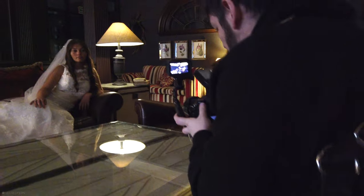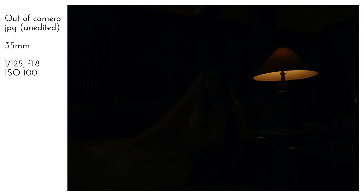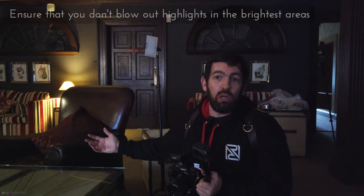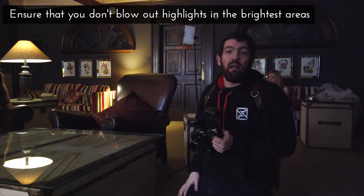Remember, at the moment what I'm doing is just looking at the lamp. We can see there the lamp exposure is quite nice — we've not blown out the highlights. As always, that is the most important thing when you're exposing for a bright object. You want to make sure that you're not losing detail in the highlights.